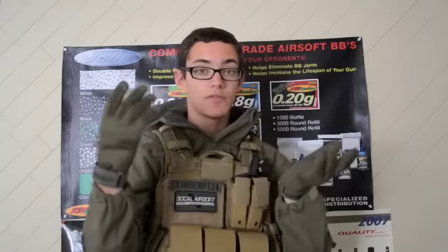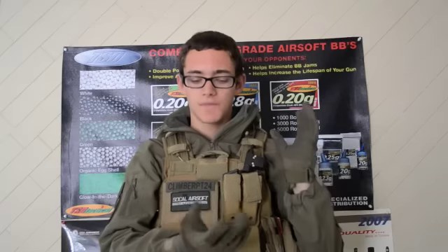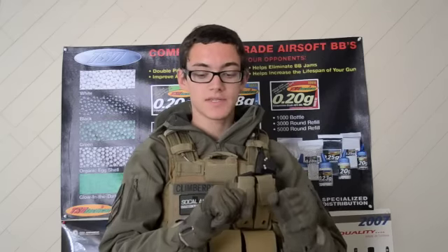I decided to get another pair of gloves because I had lost one of my Oakley factory pilot gloves at an Airsoft Club event a couple months ago. I did have a pair of Nomex flight gloves — the Marine Corps ones — but I thought about picking a pair of these up just as another set of gloves to have.